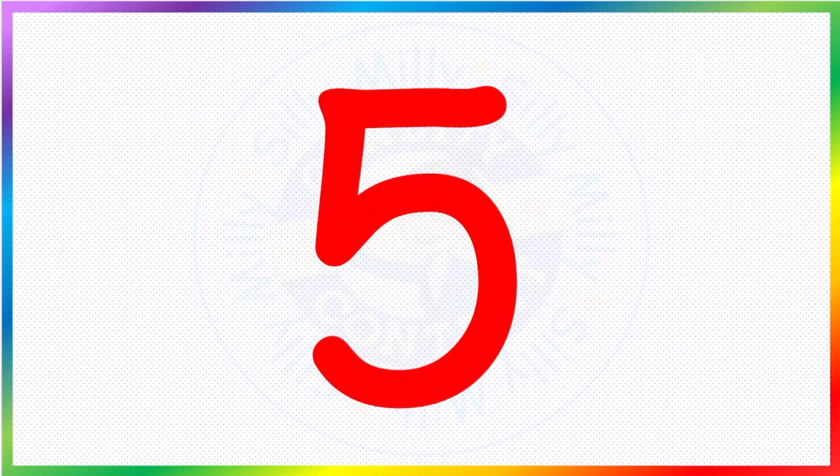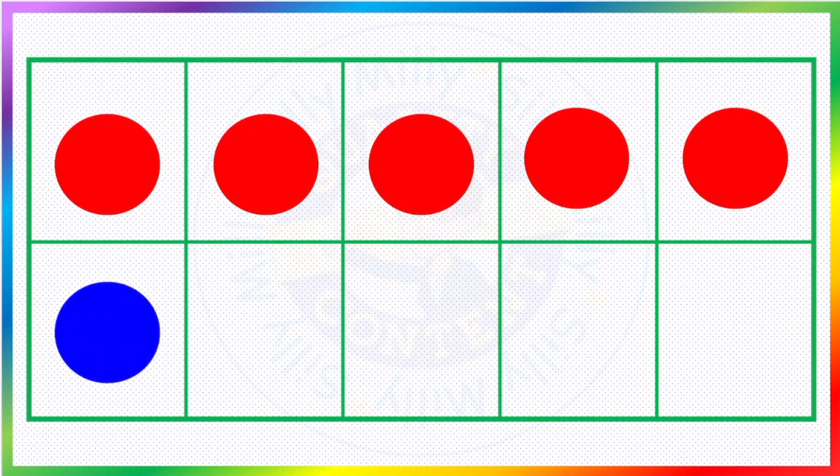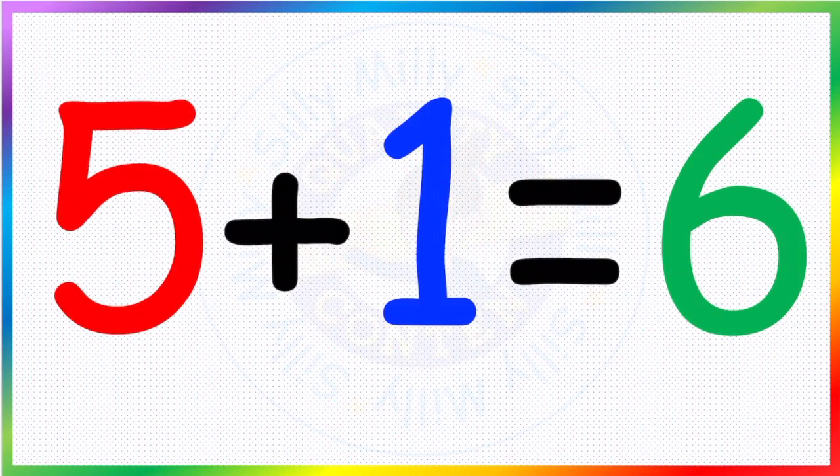So after five, we are going to have two different colors. We have one, two, three, four, five red and one blue. So we are going to work on a little bit of addition. It will be five plus one. Let's count in total — how many do we get? One, two, three, four, five and six. So this is how we write it: five red and one blue makes six.